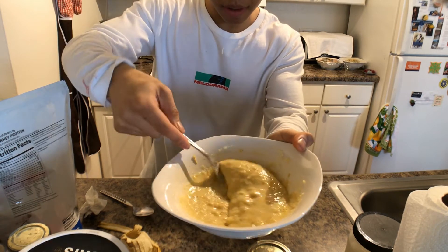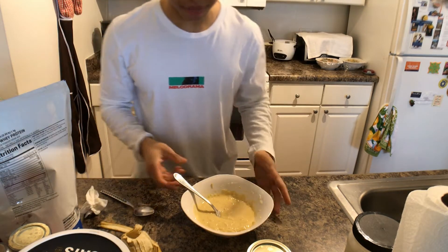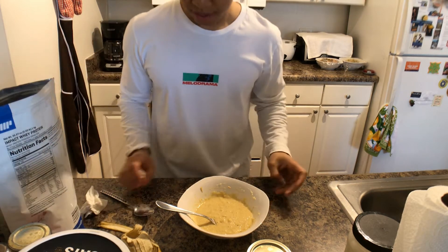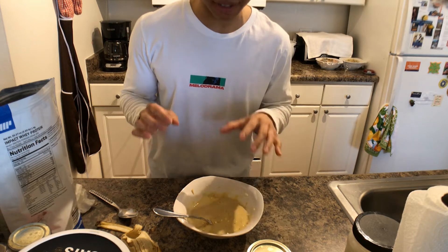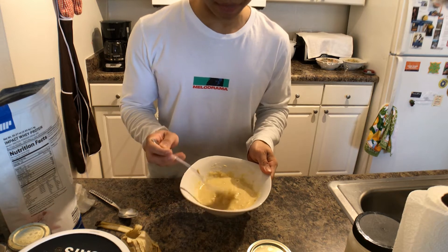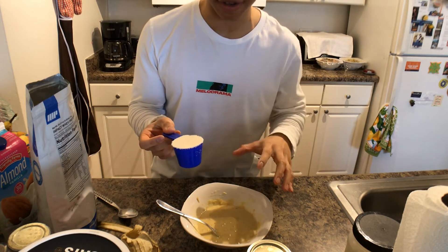This is the consistency you should look for. Now that you've made the base of your protein pancakes, I want to let you know you really don't need to add protein powder if you don't want to — this tastes perfectly fine and will have a very banana-y flavor. However, for the sake of my recipe, I'm going to be incorporating some more protein into this meal.